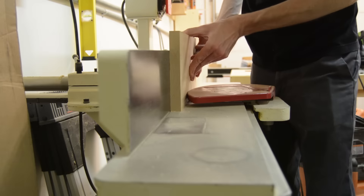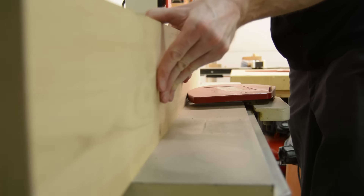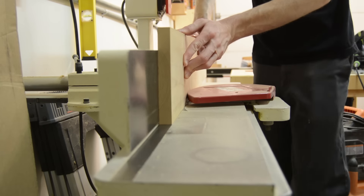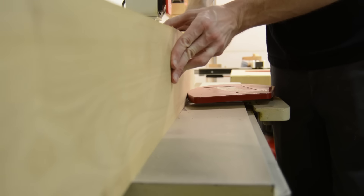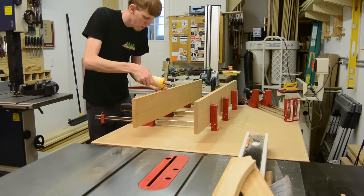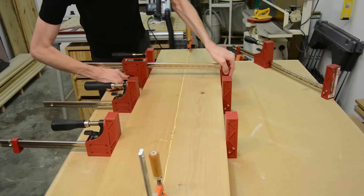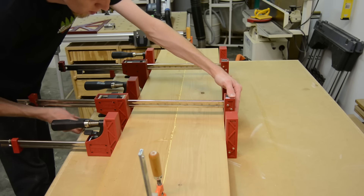To get things started, I'm cutting this board into two shorter lengths so that I could join one edge of each of them and glue them up into one wide panel. This would give me the proper amount of width needed so that I could make the box. You can see here that I alternated the clamps top and bottom to try and prevent any warpage during the glue up.